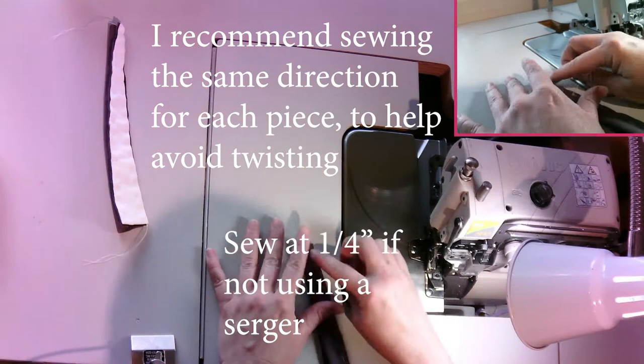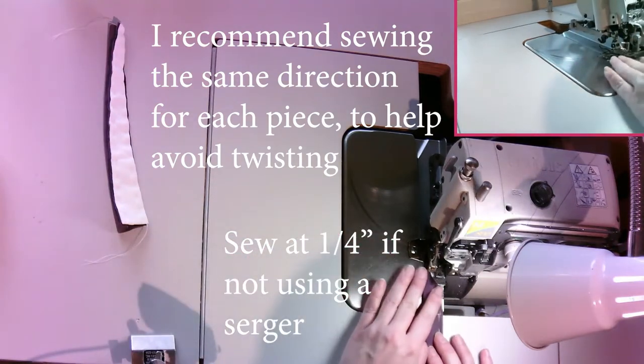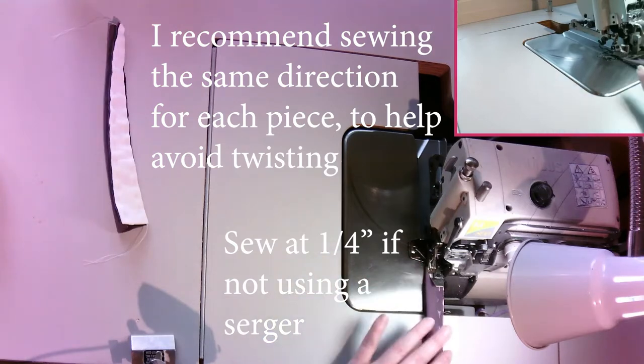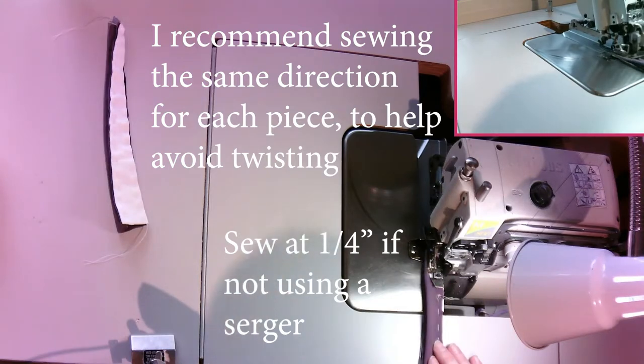Now I'm going to go in and sew so the edge is being overlocked — we're not trimming anything off. You want to make sure the fabric is not overlapping, but the basting stitch should help a fair amount.